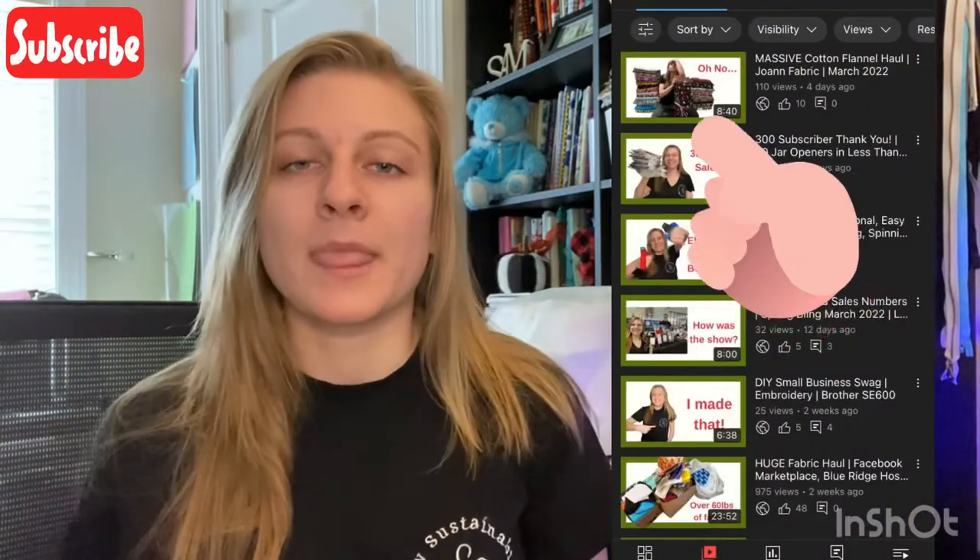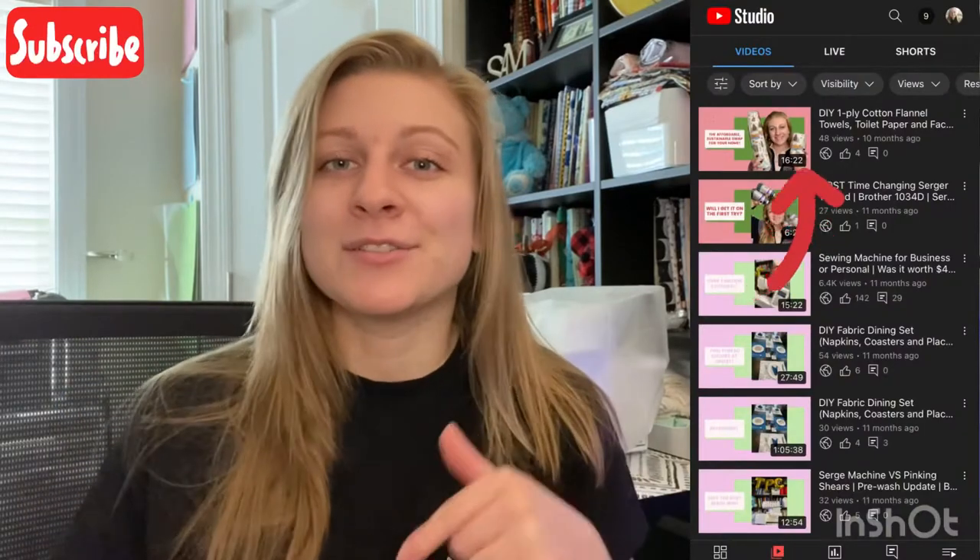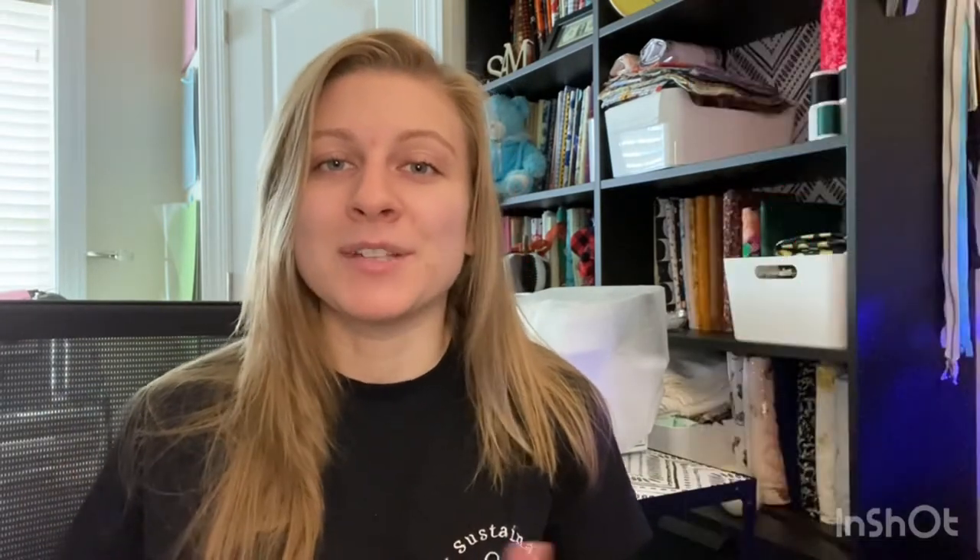If you haven't already watched my haul video where I showed you getting all these fabrics, go ahead and check that out — I'll have it linked down below. If you've already watched that video, you'll remember that I got different three and six yard cuts of cotton flannel to make reusable paper towels. If you still don't know what I'm talking about, I've got videos on how to make reusable towels and what they are down below.